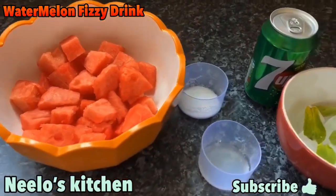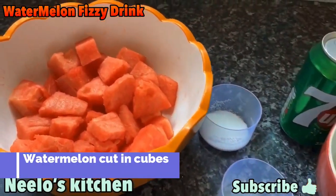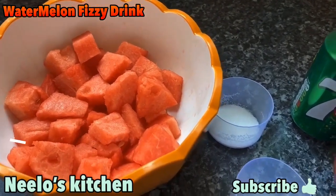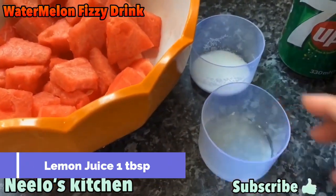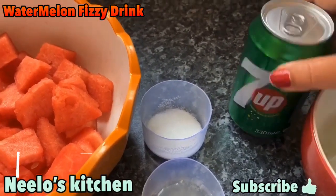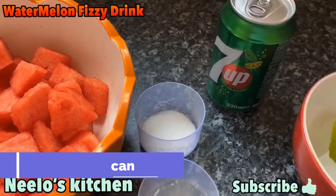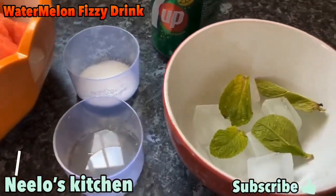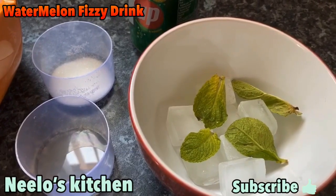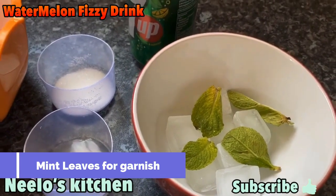For today's drink, you will need: watermelon 1 cup cubes with seeds removed, 1 tablespoon lemon juice, 1 tablespoon sugar, half a can of 7UP, ice as needed, and some mint leaves for garnishing.